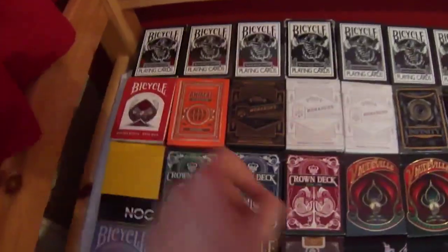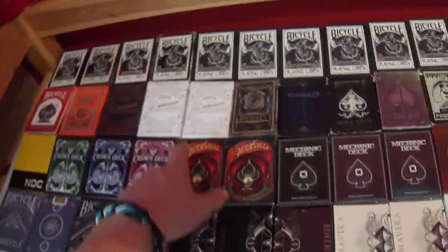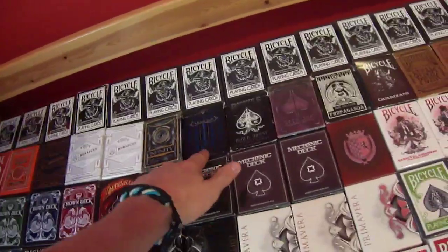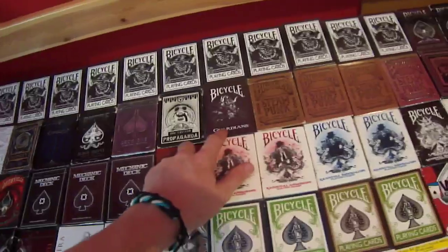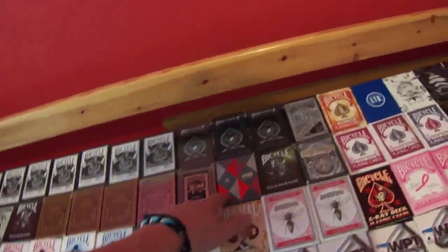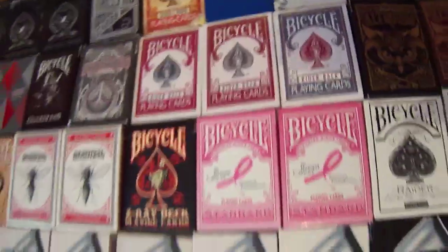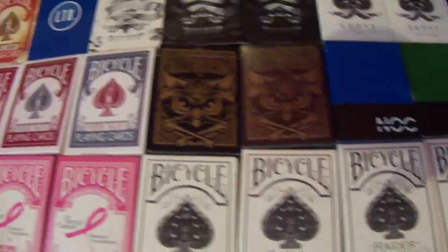We'll move right to the end — it's going to be a long video so stay tuned. We have a Red One sealed, an Animal Kingdom, a Monarchs, a Monarchs in silver, and a sealed silver. Infinity, an Artifice, a Black Ghost, a Deck One, a Propaganda, a Guardian, a Steampunk, a Steampunk Sealed, a Steampunk Silver Sealed, a Sultan, a Jack Sellers, a Guardians, a Sentinels, a Titanium — one sealed — and a blue one here as well.